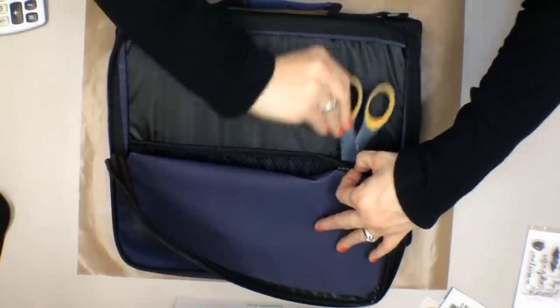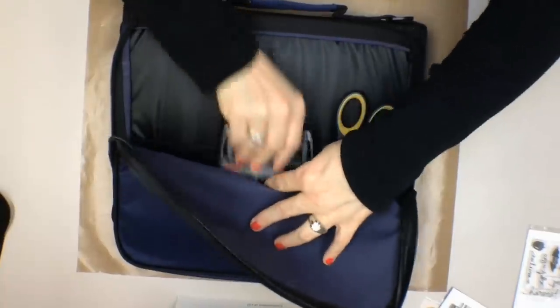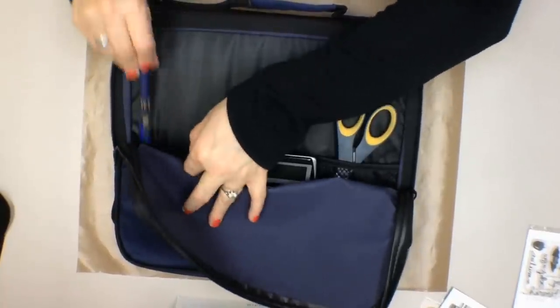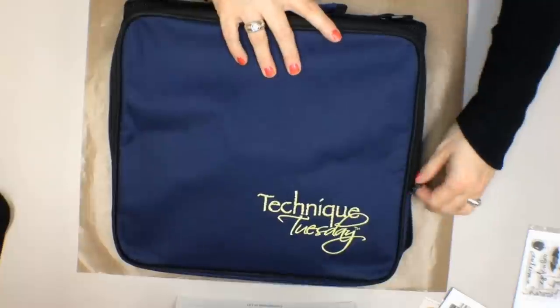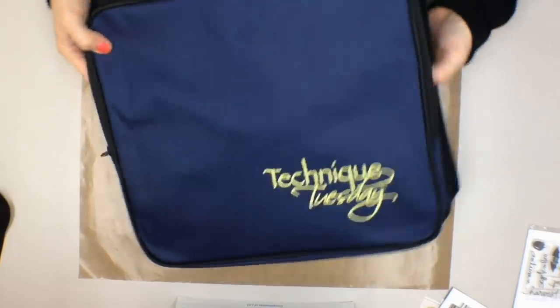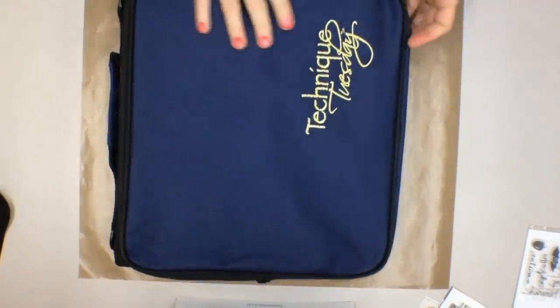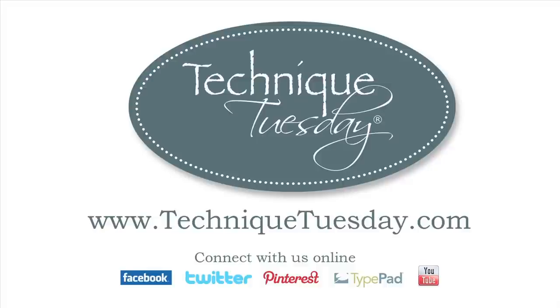I flip my portfolio around and in these pockets I can put my clipping scissors, my calculator, my pen, and maybe a little notebook or my list. I'm zipped up, I've got my handle, I'm walking into the store and I'm ready to shop. To get your portfolio, go to TechniqueTuesday.com and type 'portfolio' into the search field.